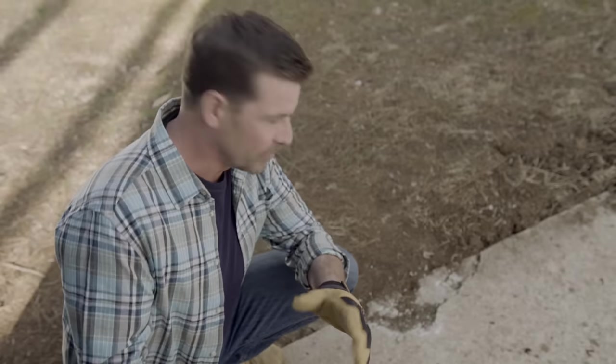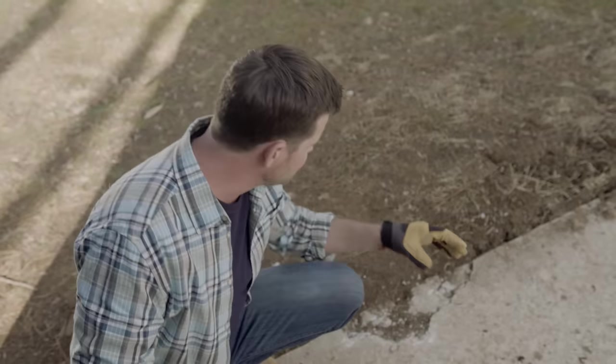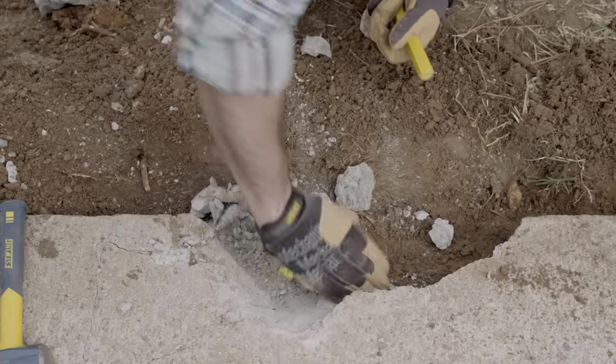Now we've all seen concrete like this before — crumbling edges and missing corners. But don't worry, we can fix that too. If it's more than just a broken edge or a missing corner, you may have to replace the whole section. But if it's a localized problem, you can fix it. First, clean out all the debris with a wire brush and a broom, and chisel out until you have strong concrete on all sides.